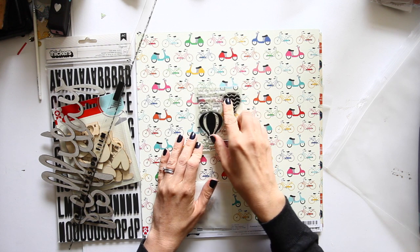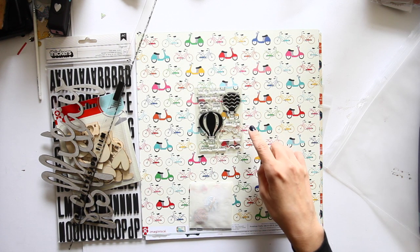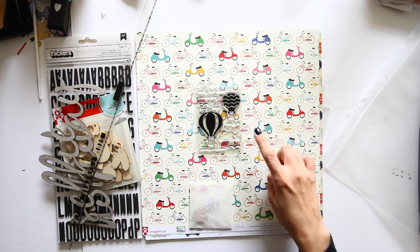You get this stamp set: the sky is the limit, take me away, sweet escape, take flight, follow your heart — with birds and two balloons and a cloud.